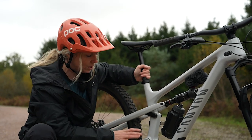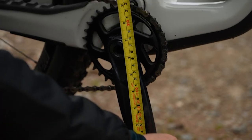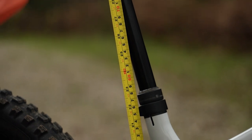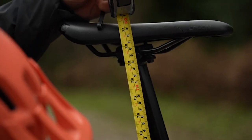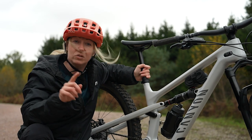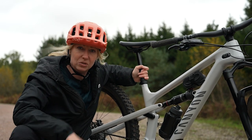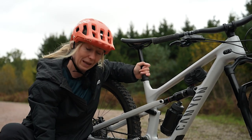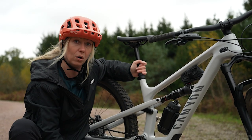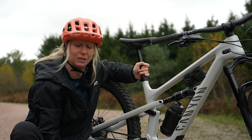Some people always record their saddle to bottom bracket height. I don't like this because if your crank lengths change, then you won't have taken that into account. So match your inseam with the pedal to saddle height. Also do this in the shoes that you'll be riding, because if they have a platform on them, then you'll need more length for those platforms.